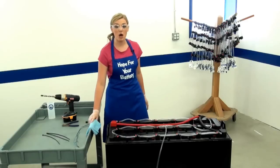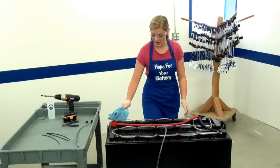Next, wipe down the top of the battery using a soft towel to remove dirt and residue.